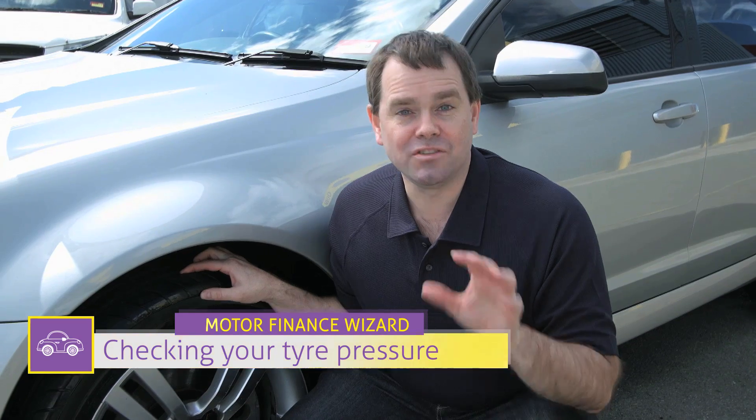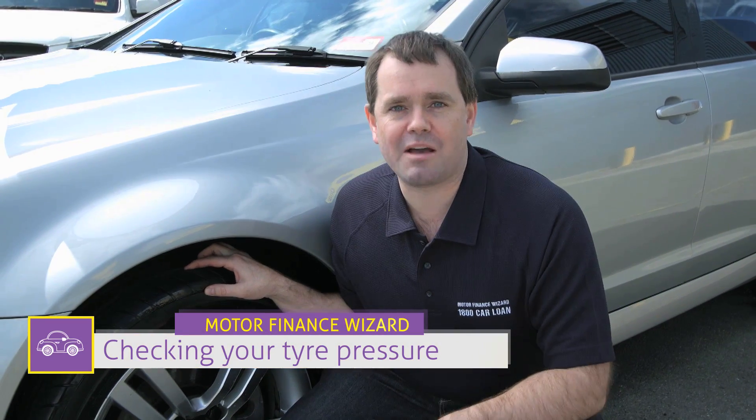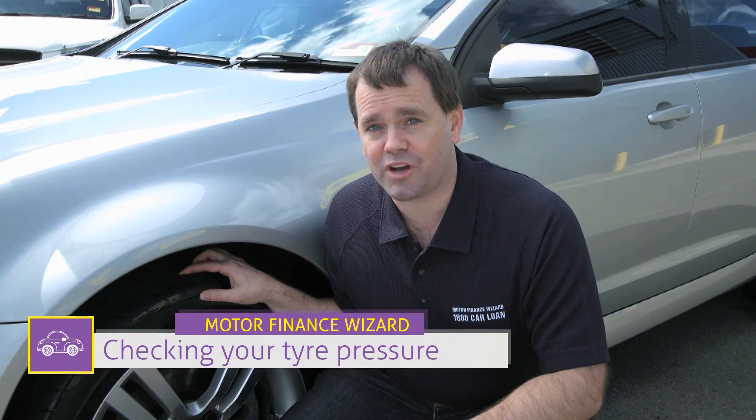Having the correct tyre pressure is not just important for the safety of your family, but also the performance of your car. You'd want to measure the tyre pressure before the car has travelled more than two kilometres, and that way you can get a more precise reading.